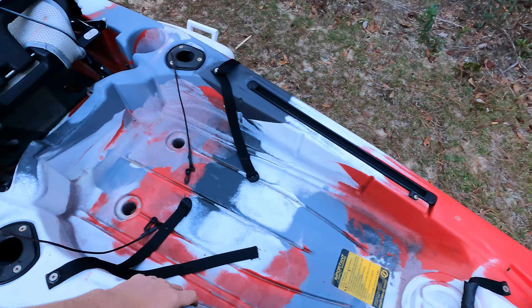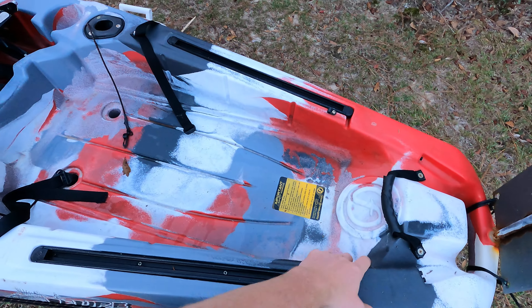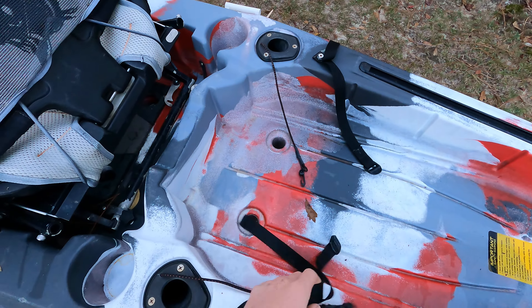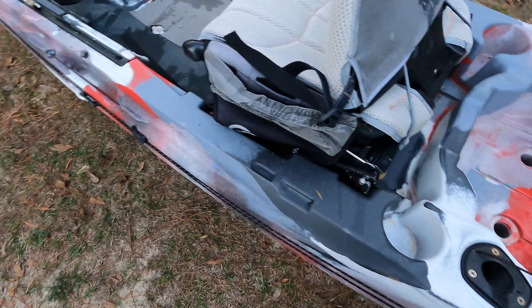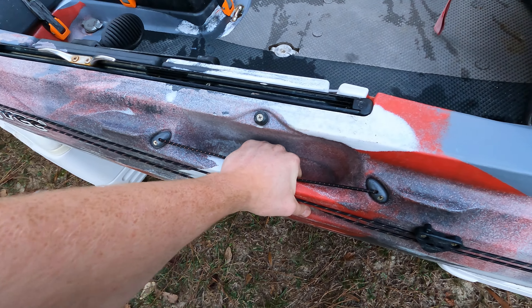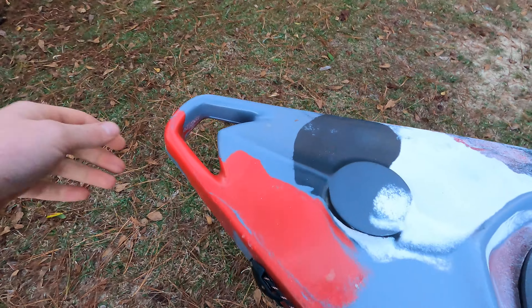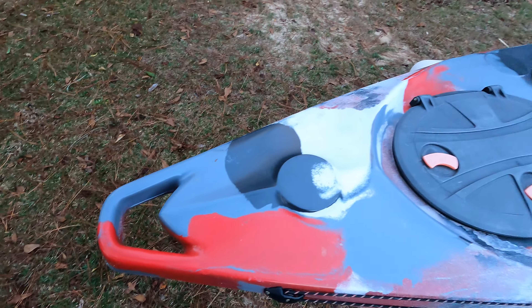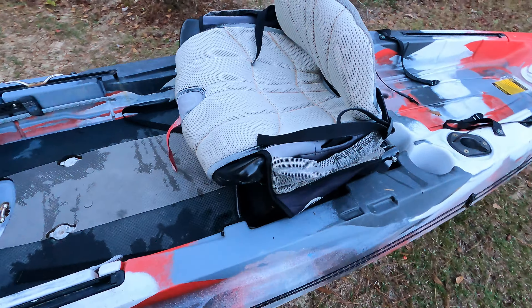Back here you've got a really large tank well — probably about three and a half feet — with some depth and a lot of room. There are molded-in cup holders on the sides. All the handles are molded into the design, which is something I really love. You don't have to worry about them breaking or stretching. The bow handles are the same way — all four handles molded in. That's a really nice feature.